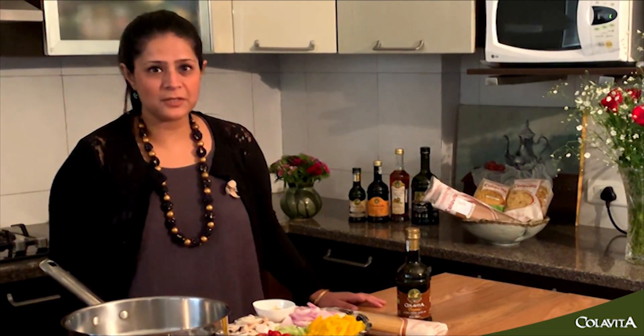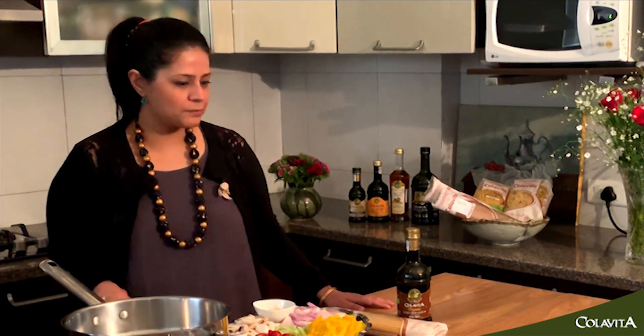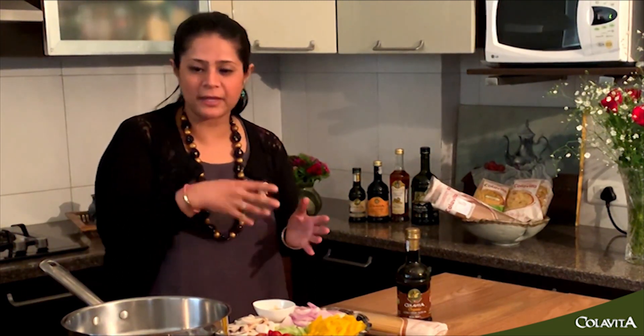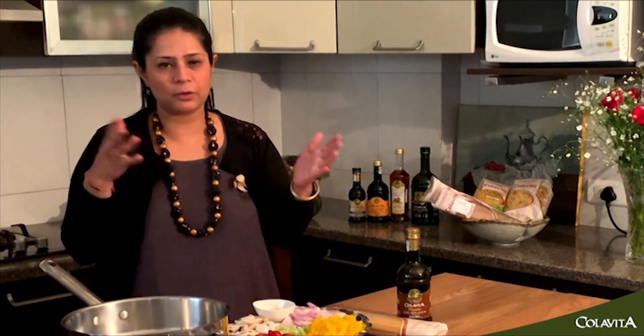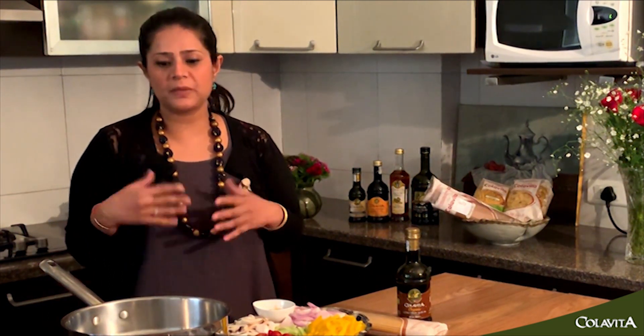Hi everyone, this is Roini. We've got a really easy dish for you — a weeknight meal, a one pot wonder. We're usually trained to boil the pasta in one pan and sauté our veggies in another, but we're going to make all of that disappear into this one pot wonder.